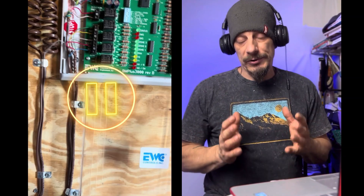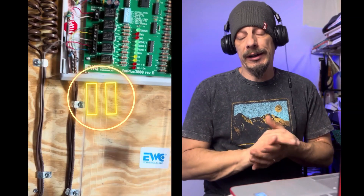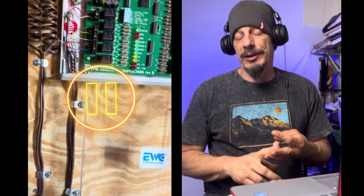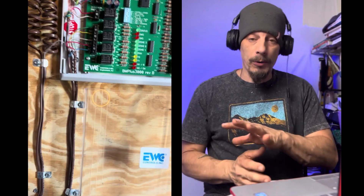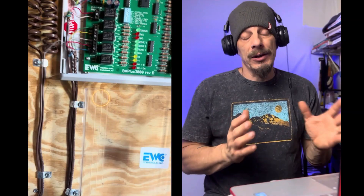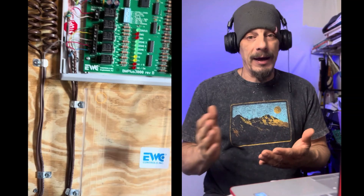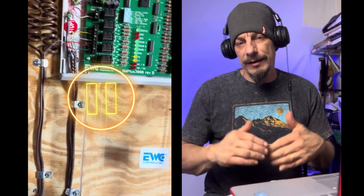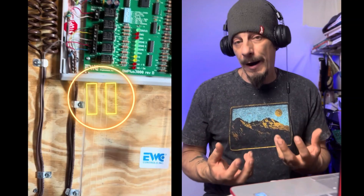If you're interested in learning how to wire up zoning systems, this should be a good video to get started with. I was on a job yesterday putting in a zoning system on a forced air unit - two zones, two zone dampers, a smart bypass damper, and two smart thermostats. I made a short video on the job going over the whole layout of the wiring, and today we're going to watch that video and stop at key points to go deeper into the details.